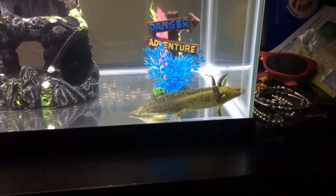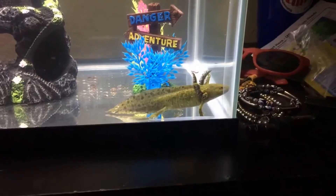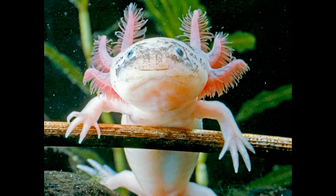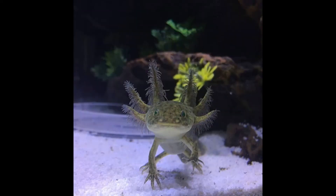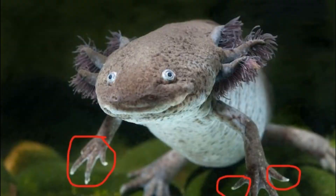The first sign your axolotl is reaching sexual maturity is the coloration of the fingertips. The lighter colored axolotls, such as leucistic, albino, or golden albino, will develop a darkening on the fingertips. The darker colored axolotls, such as wild type and melanoid, will develop lightening on the fingertips. This is one of the first signs of sexual maturity.